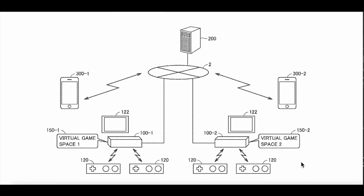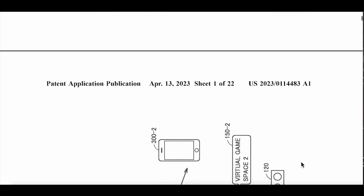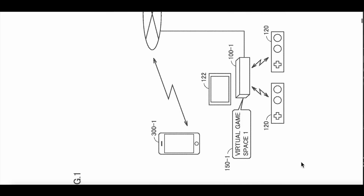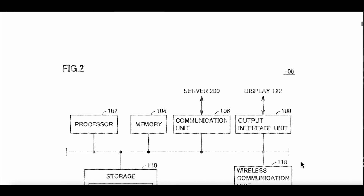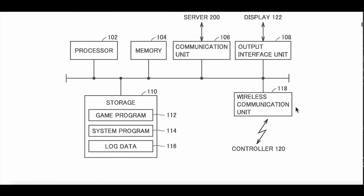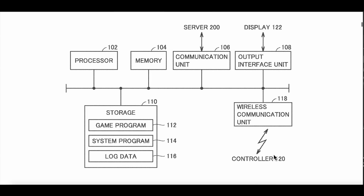Here we have what looks like the next-gen console gimmick. Virtual space game, virtual space game 2 — there could be some VR in this. Again, there's a processor, memory, communication unit, output interface unit which is the display, game program, system program, log data, wireless communication, and controller. This is basically the system.